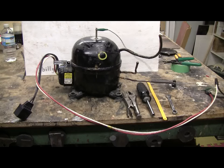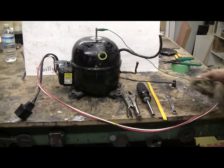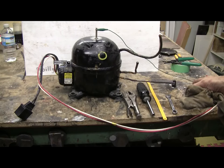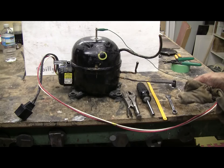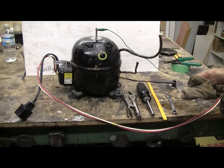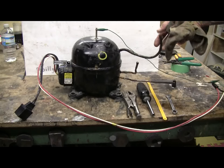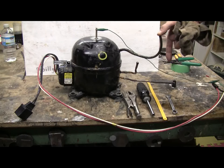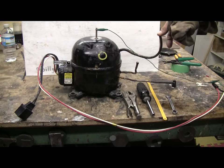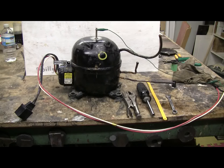And we immediately have a working compressor. I was pretty sure it worked when I got the fridge, and this proves it. This one actually seems to have more flow than my Japanese Matsushita — I'm happy with this already. If I stick my thumb on the suction I'm getting a good strong suction. Step number two is successfully completed — we have a working compressor wired up on the bench.